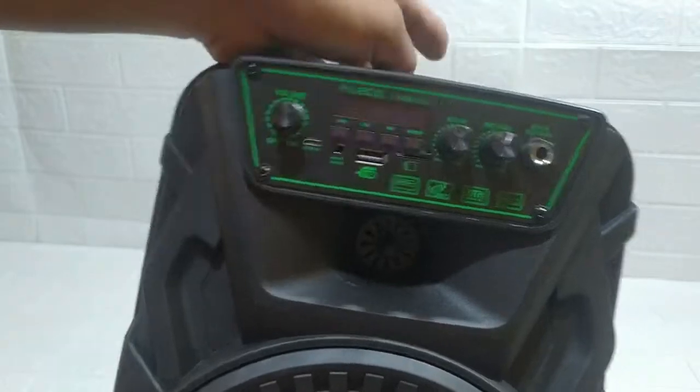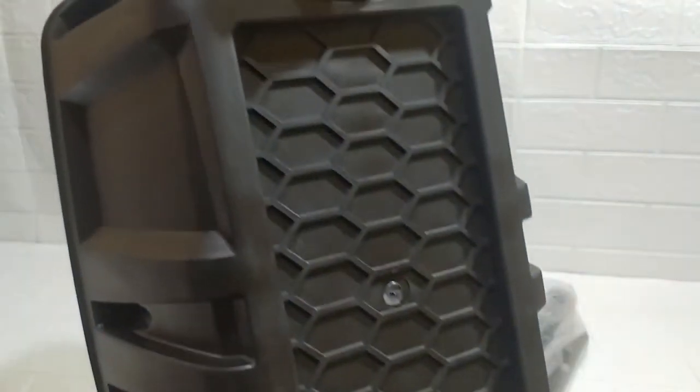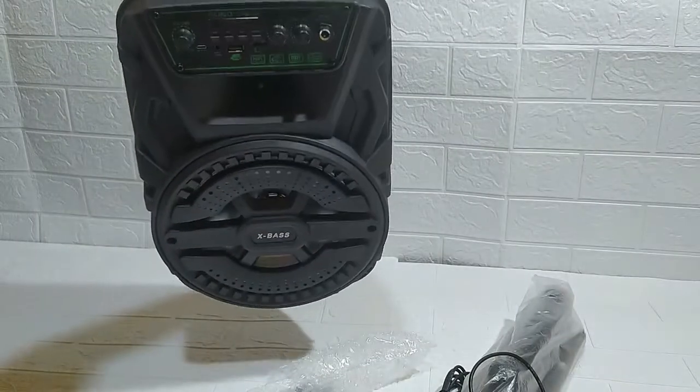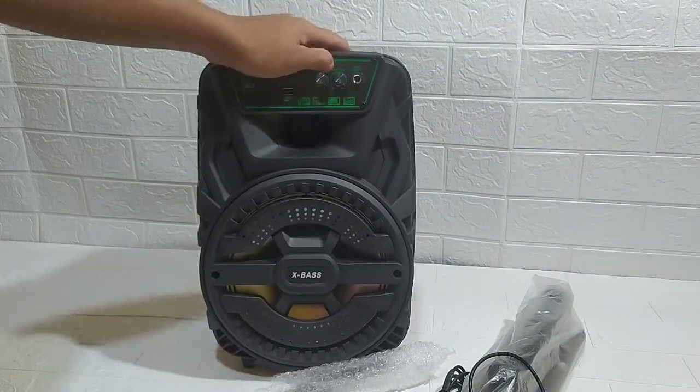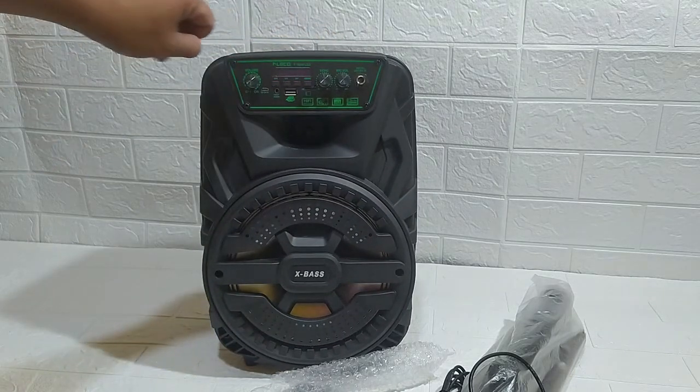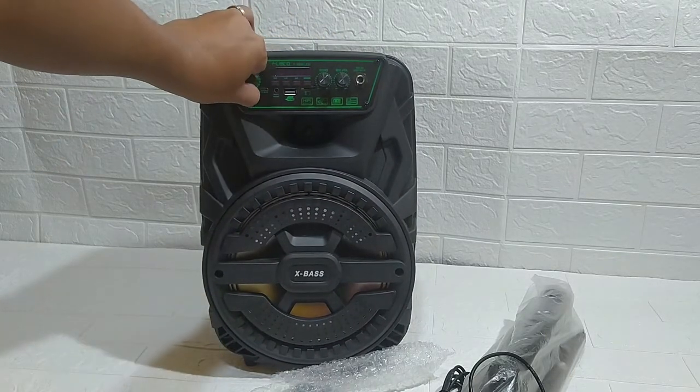Mic dan input mic-nya. Belakangnya polos. Ini speaker berukuran 8,5 inch. Oke, kita akan tes suaranya. Coba kita nyalakan.